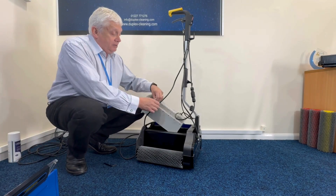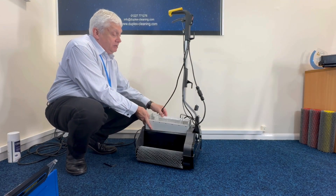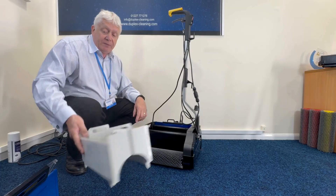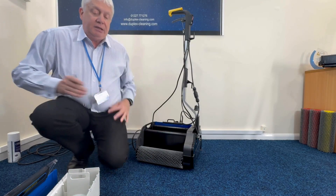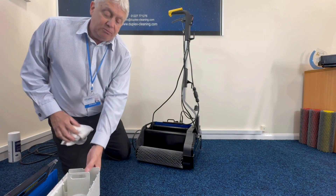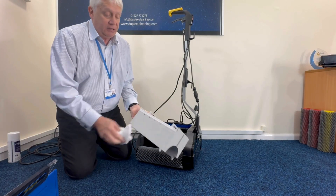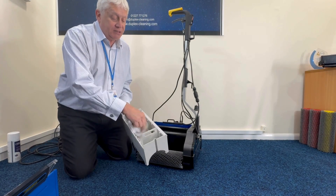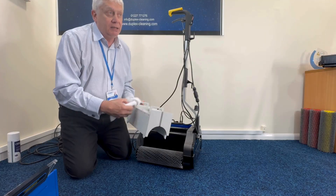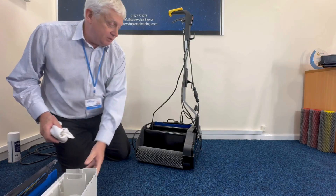The cover of the tank comes out and there's no left or right to it, so it can go in either way around — it just needs to be cleaned under a tap. If you wipe this when you've just finished with the machine, the dirt comes off instantly and you can keep that tank nice and clean. If you leave that dirt in there it'll dry and be very difficult to clean. So wipe it when you've finished using the machine.